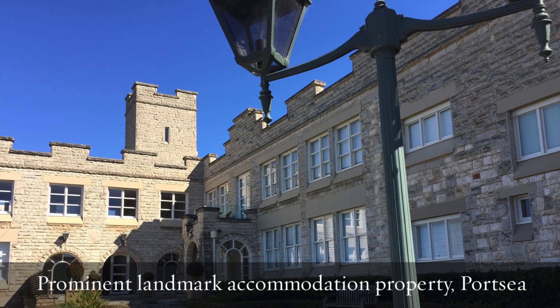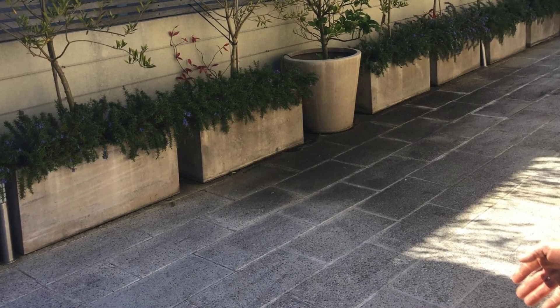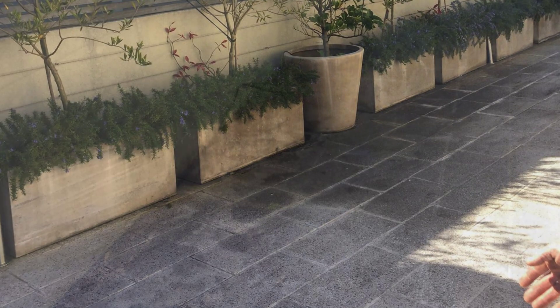Hello, Paul Evans, Finlay Evans Waterproofing Liquid Rubber Melbourne, back again with another story — a case story on a prominent landmark accommodation in Portsy. We were asked to come in here and restore a balcony that was leaking badly on one of the apartments.